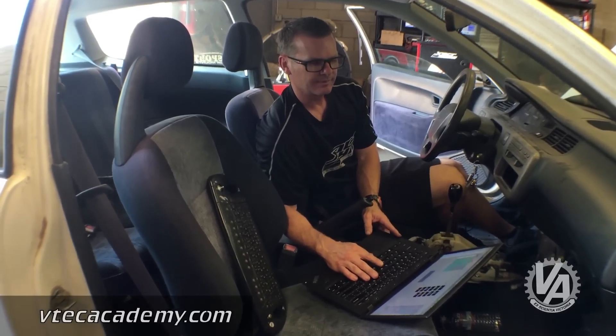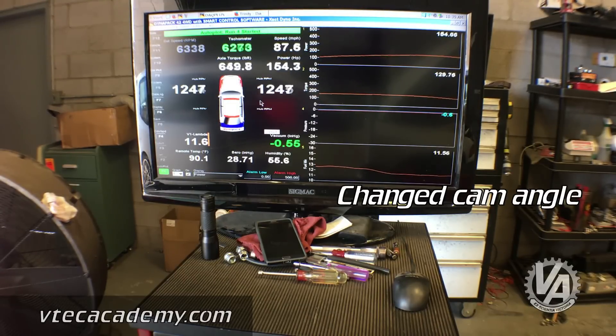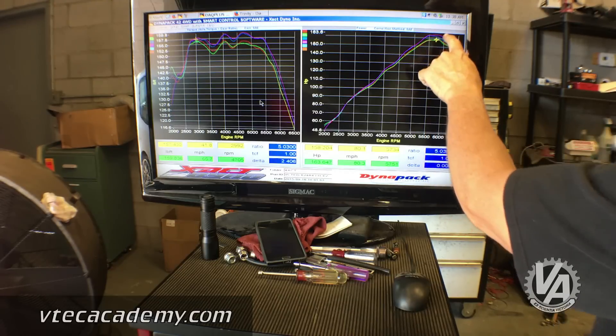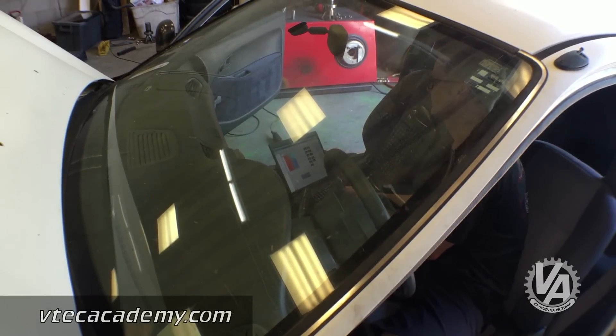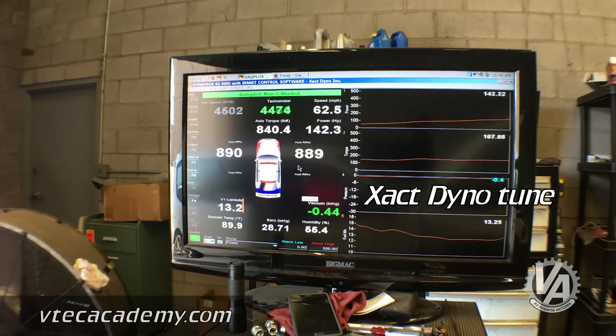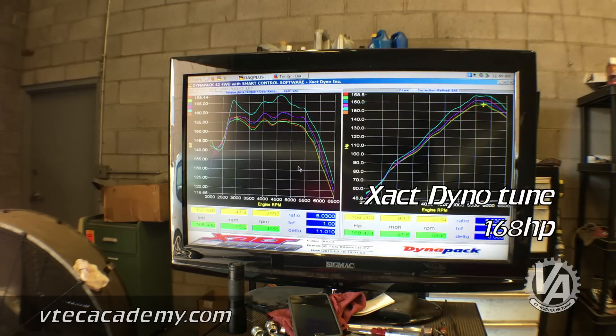The only change was cam angle — just cam angle. The cam angle actually prolonged our horsepower quite a bit and really fattened up the torque. We started at 158 horsepower on the base tune, and after the tuned reflash we got 168 horsepower, so we picked up a little more than 10 horsepower.